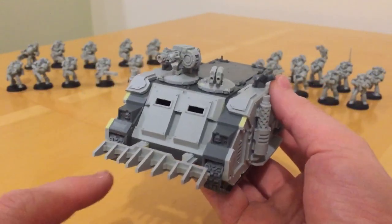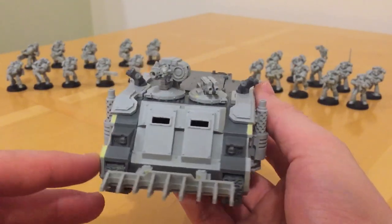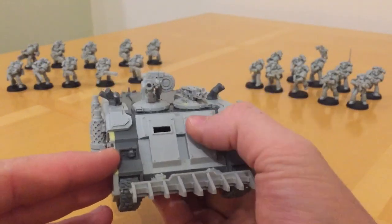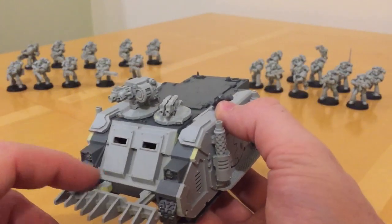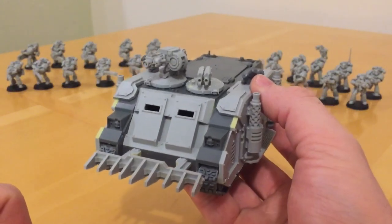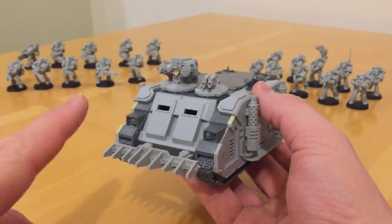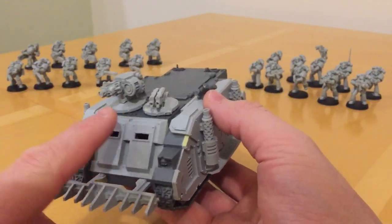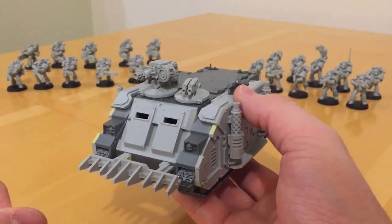Let's pick out these classic design cues. First and foremost, we have this double-plated front glacis plate with the vision slits. In the original Rhino kit there was a mono-slit version, which became associated later with the Predator tank. With Forgeworld you only get one version in this kit, but if you buy the Rhino Scorpius fire support tank, you get a re-imaging of that version, so you could mix and match to get those bits in.